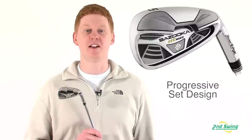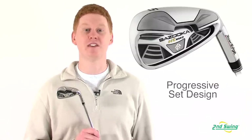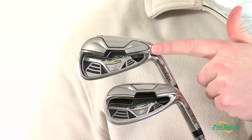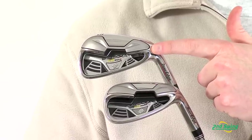In this set, it offers a progressive design that is seen in the blade length, height, offset, top line, and bounce of each club. The longer irons feature a thicker sole and progressive undercut cavity for forgiveness and distance.